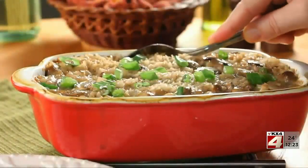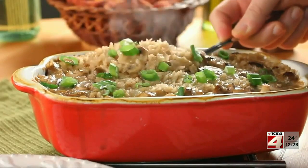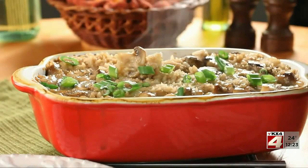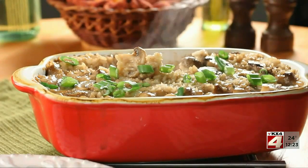And since it's so versatile, you can serve this with just about anything from roasted chicken to grilled steak. Just be careful taking it out of the oven because it's gonna be smoking hot.